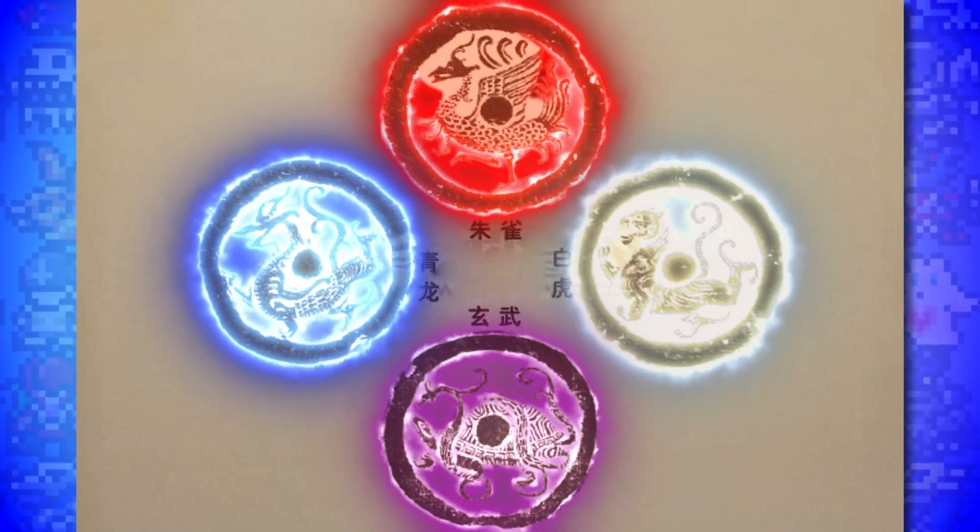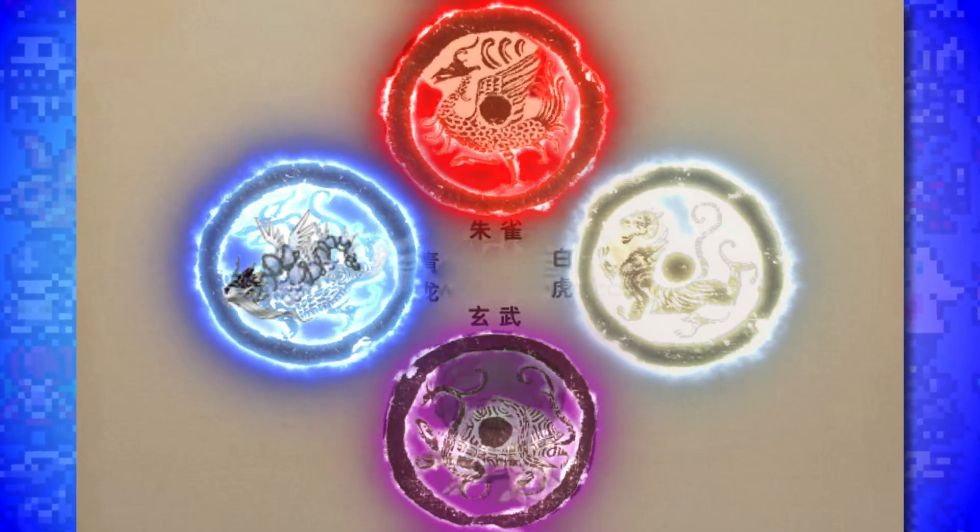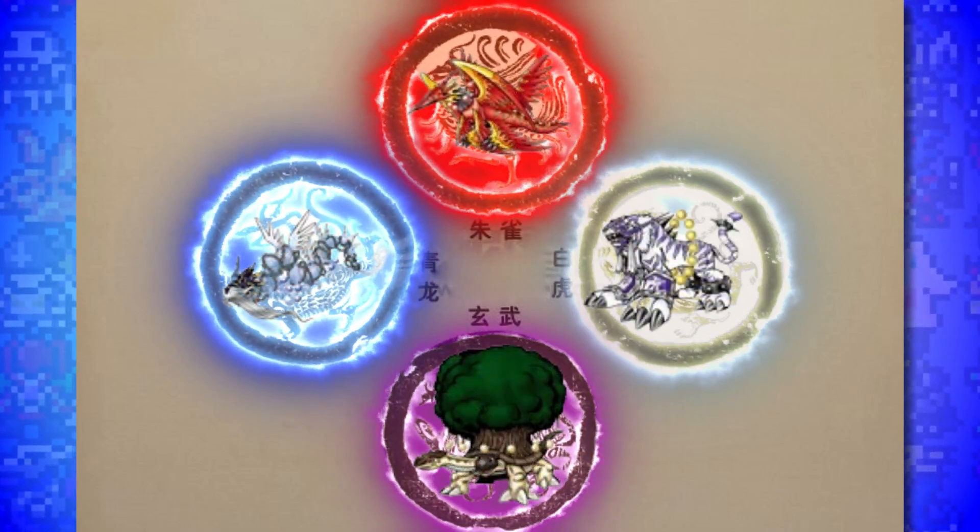This would make even more sense when you consider that the 4 leaders of the 28 Mansions are the Azure Dragon, Black Turtle, White Tiger, and Vermilion Bird - which you may recognize as aligning perfectly with the Harmonious Ones or Digimon Sovereigns: Azulongmon, Ebonwumon, Baihumon, and Zhuqiaomon. Apart from that we know very little about their goals, but the idea of a 28 Digimon group alongside the Royal Knights and the Olympos 12 is really exciting.